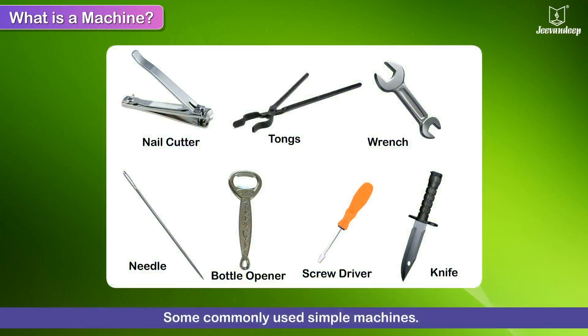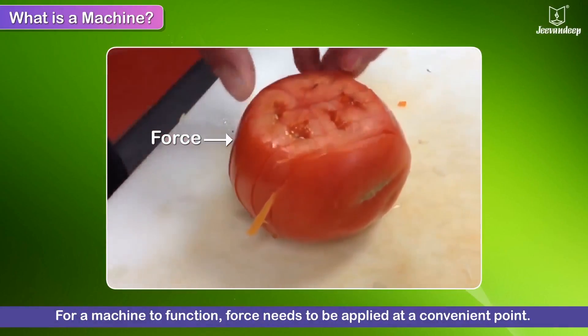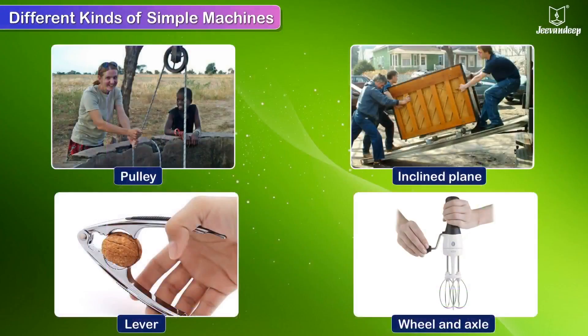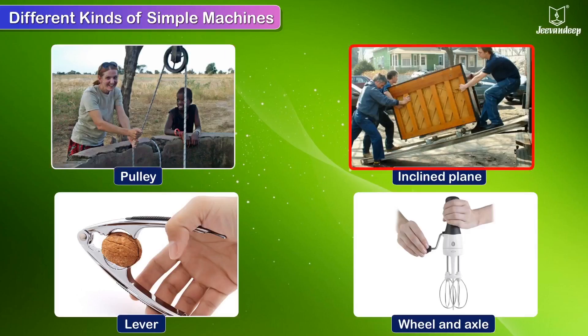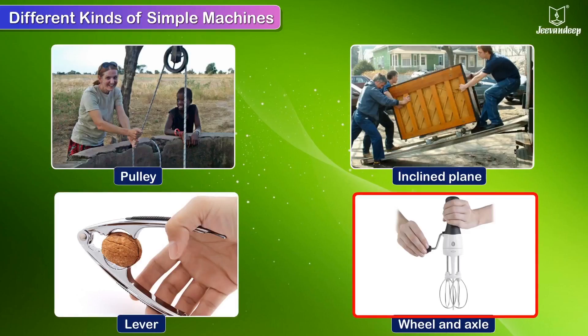Look at some commonly used simple machines. For a machine to function, force needs to be applied at a convenient point. There are different kinds of simple machines used by us in our daily lives: the pulley, the inclined plane, the lever, and the wheel and axle.